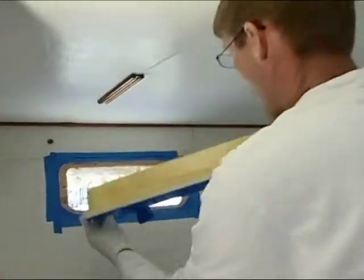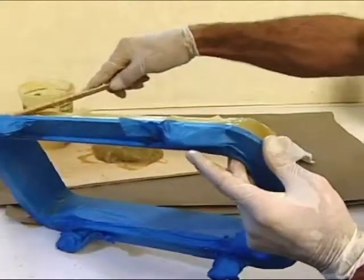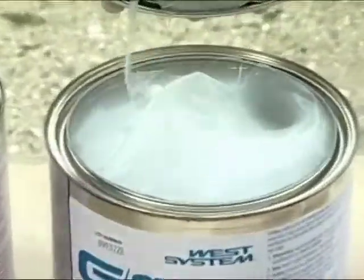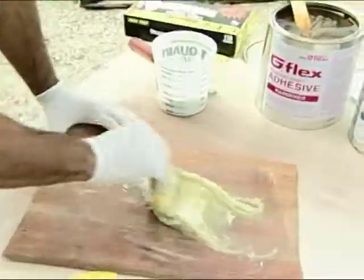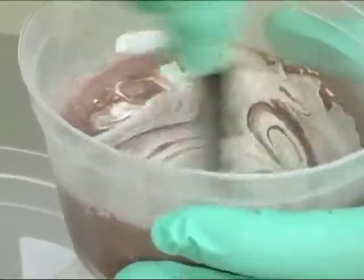We're also going to be talking about how to glue them into the boat with epoxy resin. We're going to look at some various types of catalysts or hardeners, as well as filler materials. And no matter what project you might have coming up, this is going to be some very vital information.